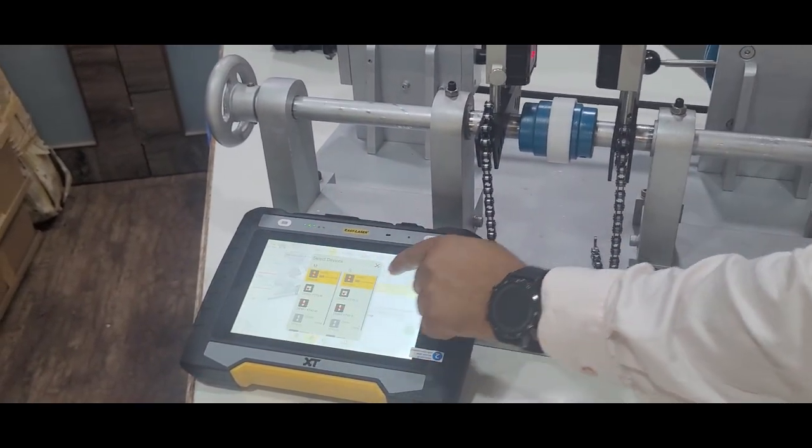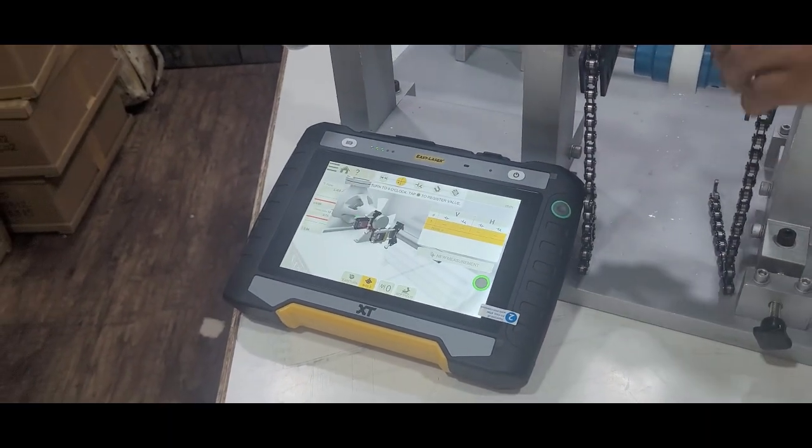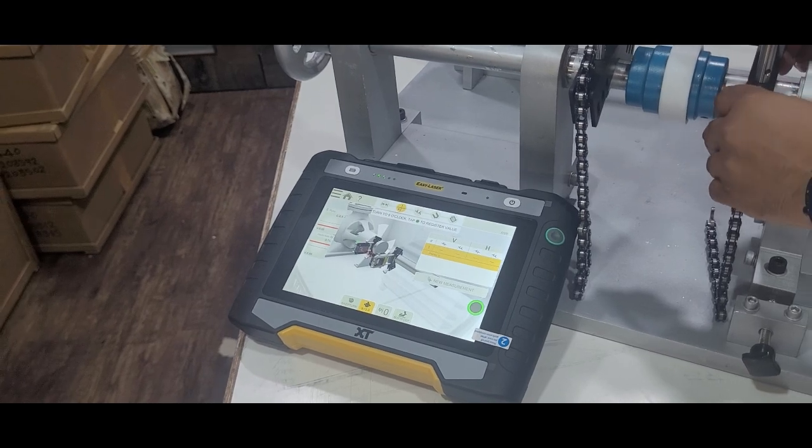Once the setup is done, check the laser angles and perform the initial laser-to-laser alignment as a reference.